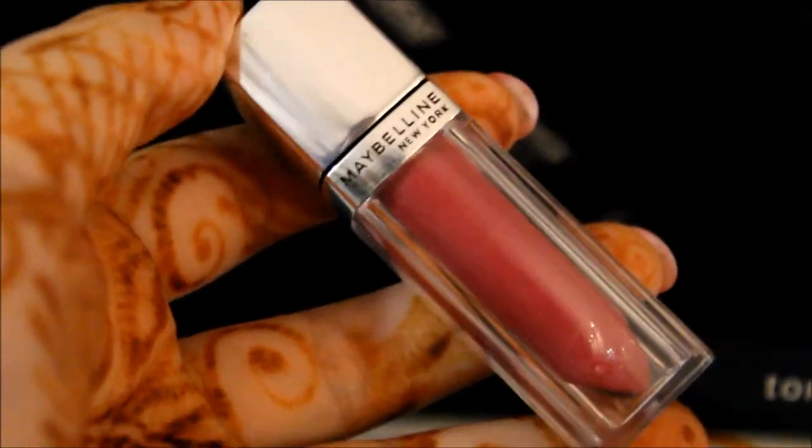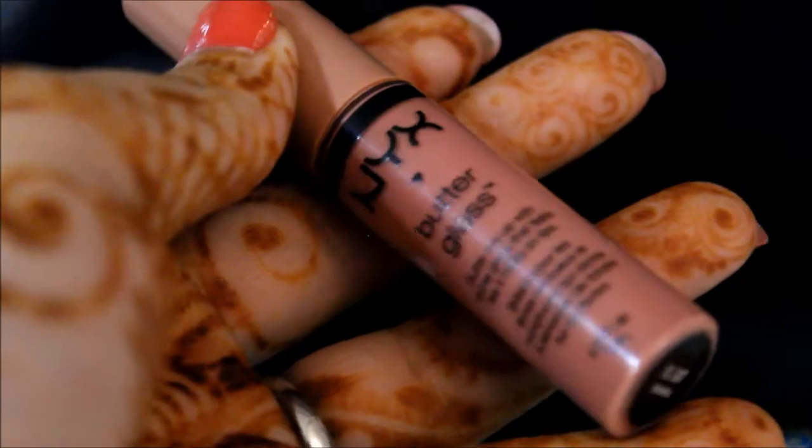The next look is glossy shiny lips — you want them to look pretty and shiny. I'm gonna use two lip shades: the Maybelline New York in shade Pop, and the NYX Butter Gloss in the shade Tiramisu. First I'm applying this nude shade — it's a very nude pinky lip gloss.